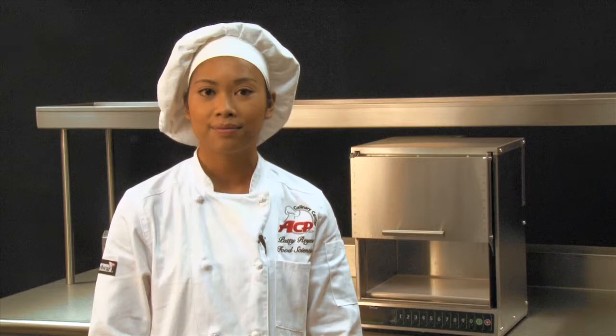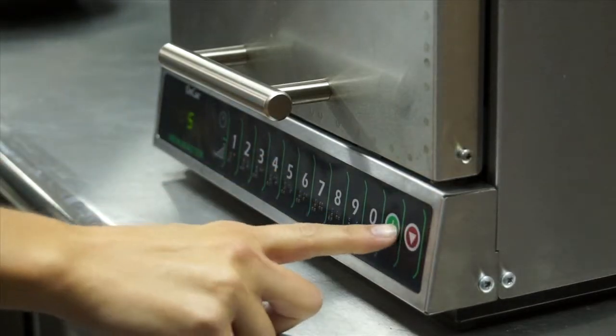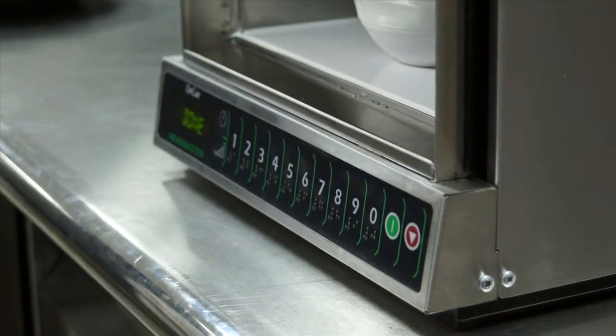It has a small footprint and it's big in function. To describe this oven in a word: efficiency. The OnCue oven door automatically opens at the end of every cook cycle. This feature increases throughput and decreases operator errors. The OnCue does not need to be monitored during the cook cycle — operators are visually cued when cooking is complete.